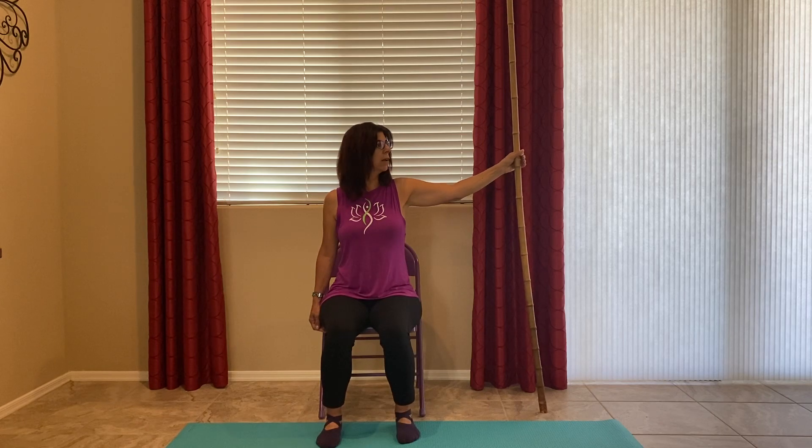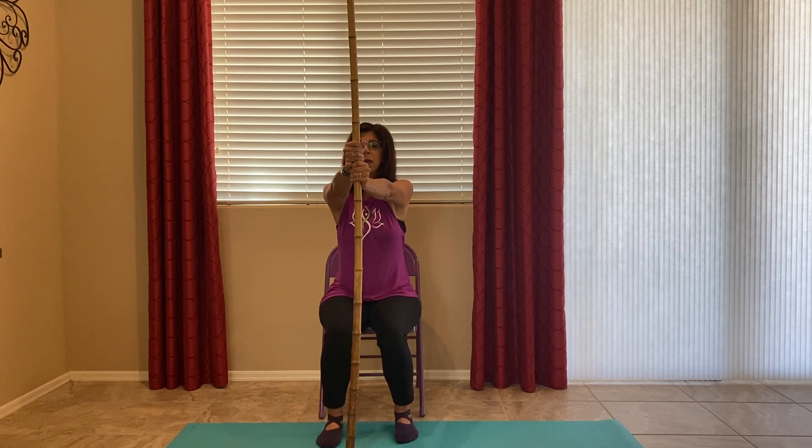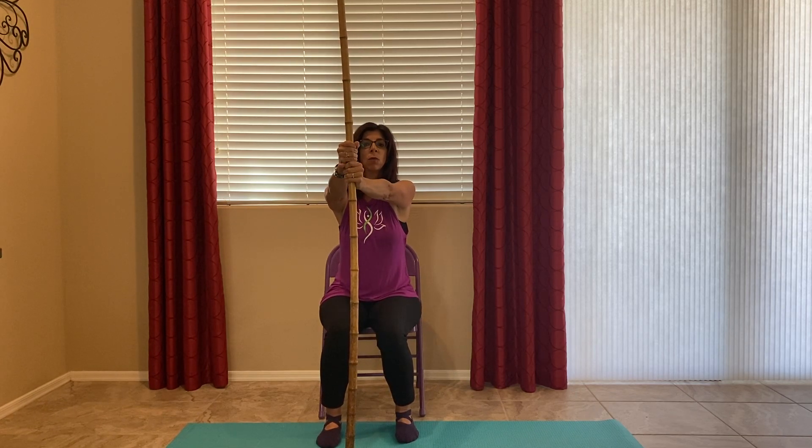The stick helps your muscles not to overcompensate. It forces you to do the correct pose, so it's an aid — and most people find that it really helps balance their body and makes it a little easier to do the right pose.